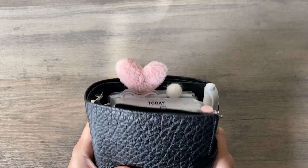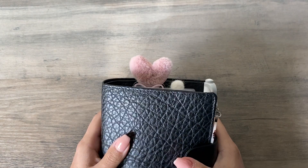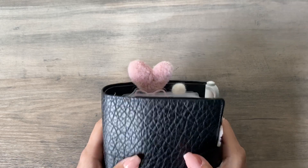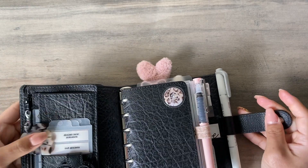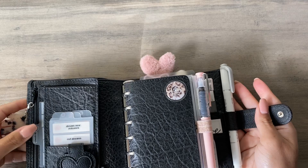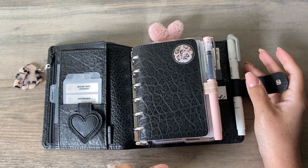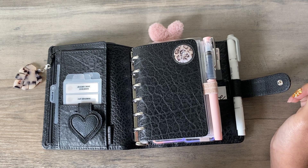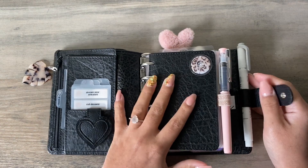Hello guys, welcome back to my channel. I have a new video today — it's an updated flip through and planner chat of my main pocket planner, which is my VDS TM Noir pocket planner with 25 millimeter rings. This is really my only planner; I'm a one planner kind of person. I hope the lighting is better this time — I turned off my kitchen and living room lights and I'm just using natural sunlight sitting next to the window.